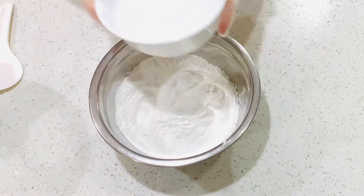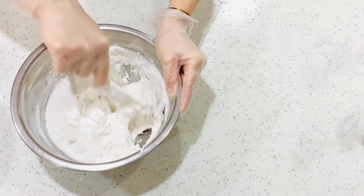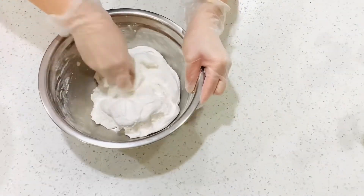Heat up 380 ml of water in the microwave for 90 seconds. Pour into the flour and knead the dough for 5 minutes. Leave it aside for now.